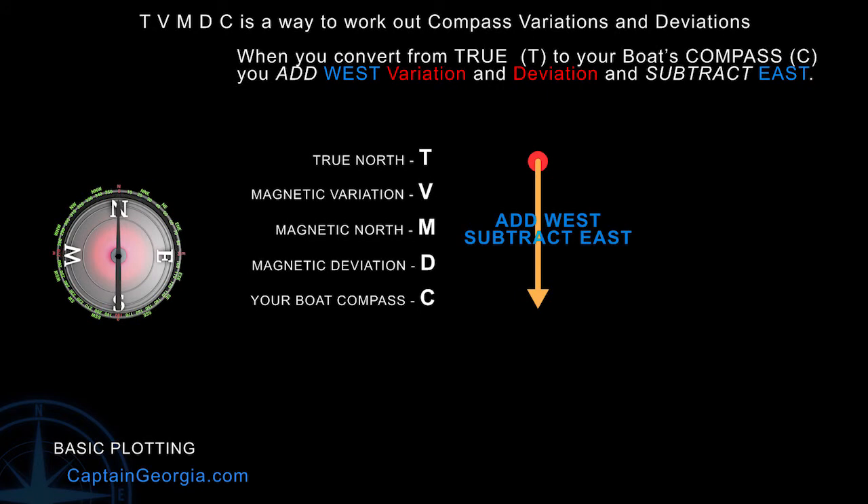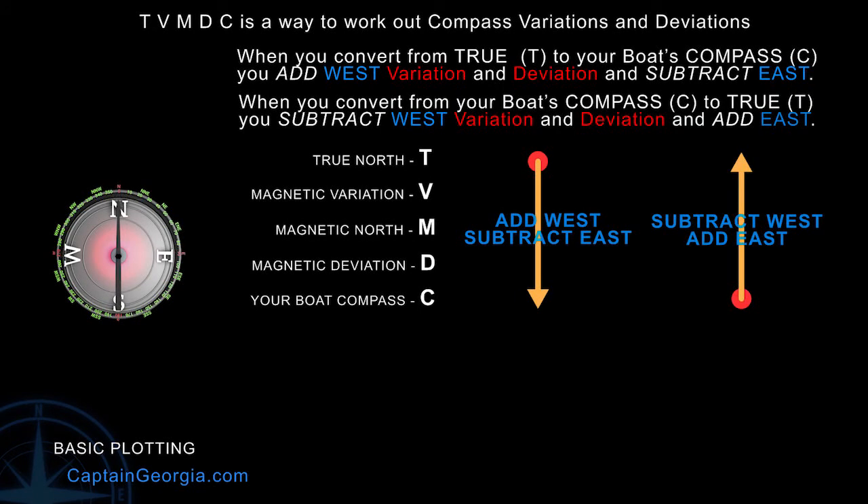Going back from your compass to magnetic to true, you subtract west and add east. True north to magnetic: add west variation or subtract east variation. From magnetic to your compass, look at the deviation tables — based on your magnetic heading, find the correct deviation and add west or subtract east to get your compass course. Going the other way: take your compass course, look at your deviation table, get your deviation, subtract west or add east to get your magnetic heading, then subtract west variation or add east variation to get your true north. Remember, always work in true on a chart, but you have to steer by magnetic adjusted for deviation on your boat's compass.